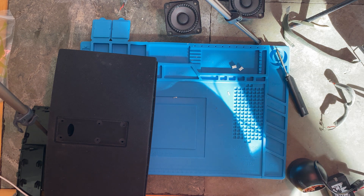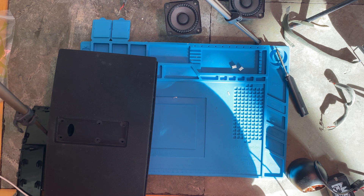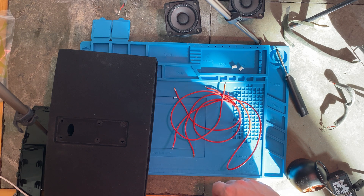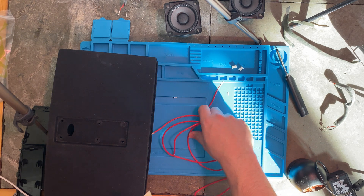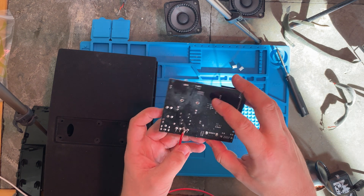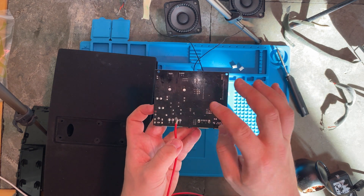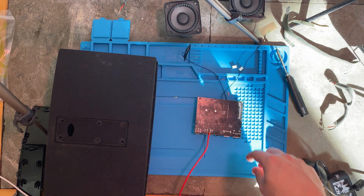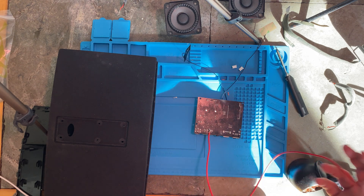The next thing to do — I actually only have red wires, not ideal. You usually want black and red, so maybe I'll mark these somehow. I'm going to attach them to the board kind of like this. This board has negative, positive, negative, positive, so it can support two speakers. Let's go ahead and try to solder some wires on here.